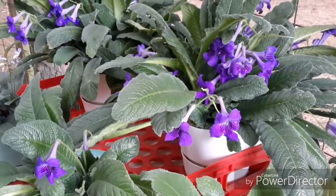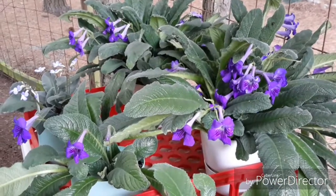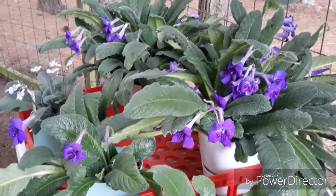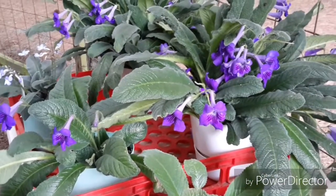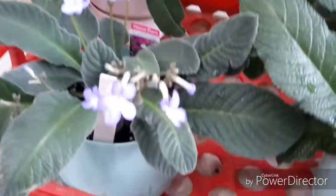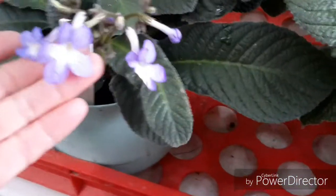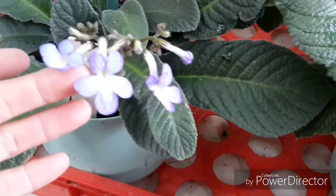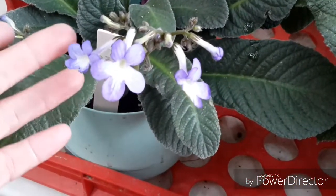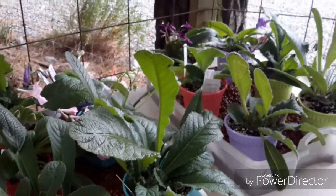I just wanted to have a little update on the Streptocarpus, because I uploaded a video yesterday showing just how they had completely keeled over with all those really hot temperatures, and I wanted to show you that they really have completely recovered now. I did lose a few leaves on them but generally they're looking really good. All the others are over here and they have recovered really, really well.